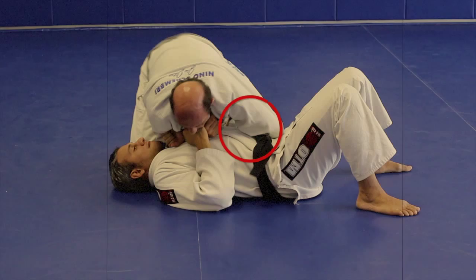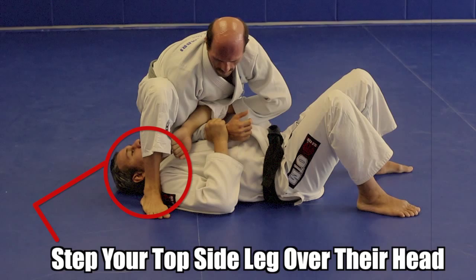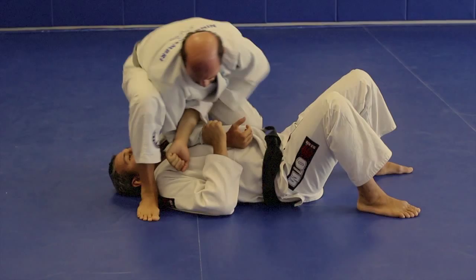While maintaining the grip on the near side arm, step your top side leg over your opponent's head. At that point you can sit back and pinch your knees. Make sure that your butt is close to their shoulder. Extend your body back to finish the lock.